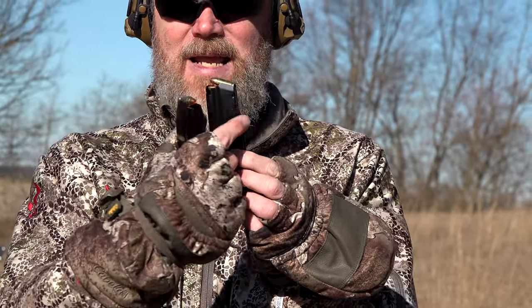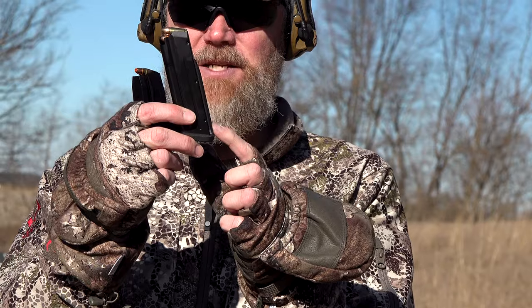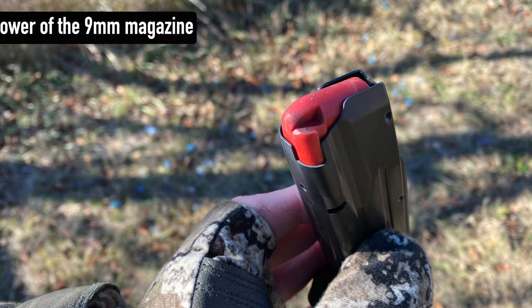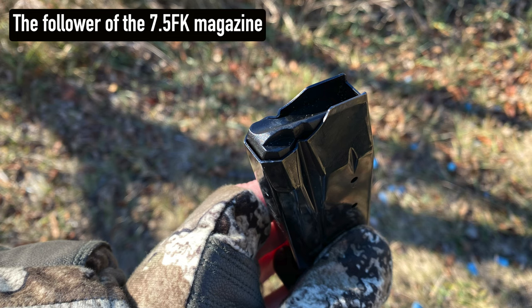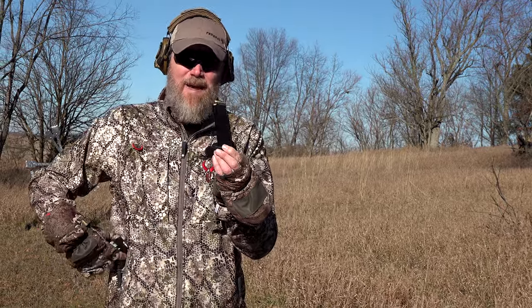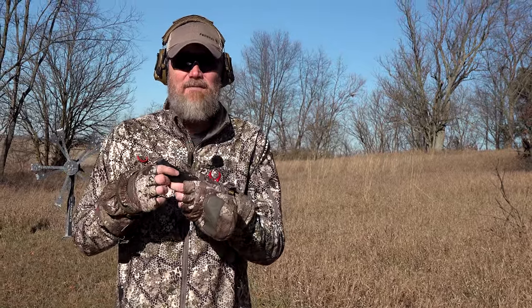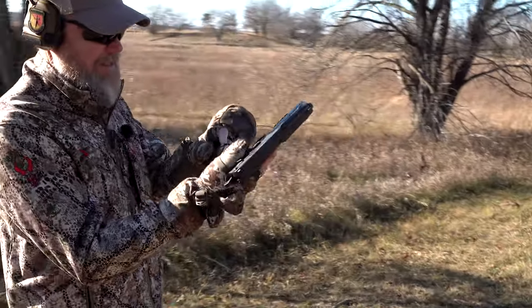The 7.5 FK / 10mm magazine is very long and an UpLULA loader won't work on it. The 9mm magazine uses a Mec-Gar high-quality mag and has a polymer spacer on the back because of the shorter 9mm length — but that spacer also prevents the UpLULA from working on the 9mm mag. The 9mm holds 17 rounds; getting that 17th round in can be extremely challenging on new magazines. The 7.5 FK holds 16 rounds.